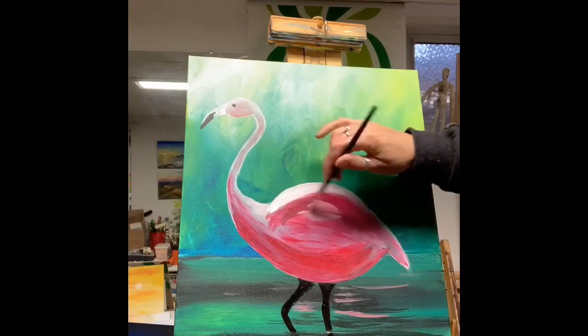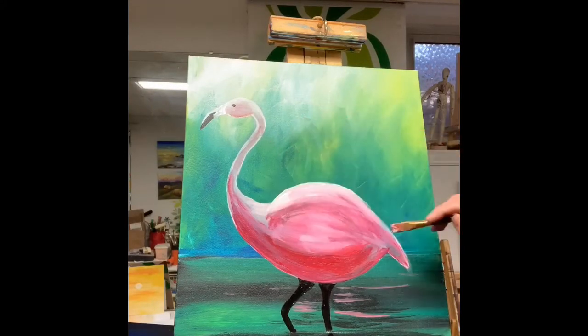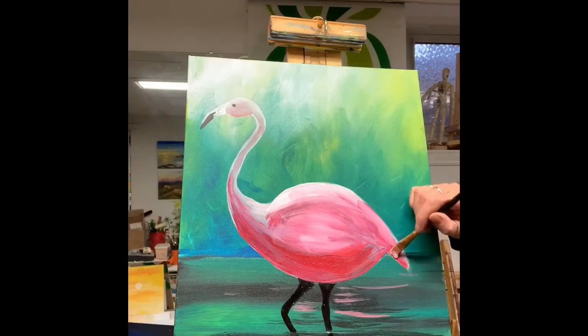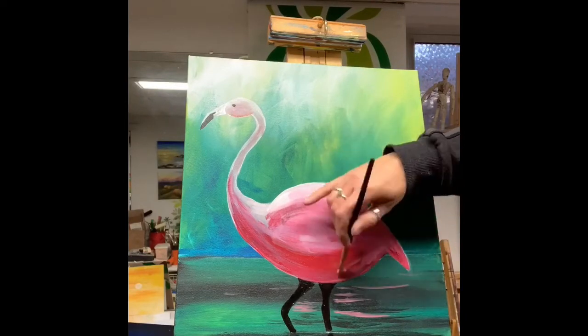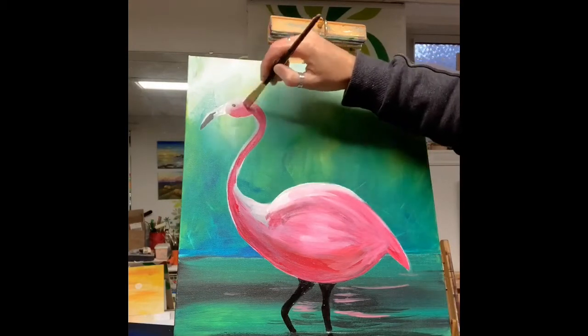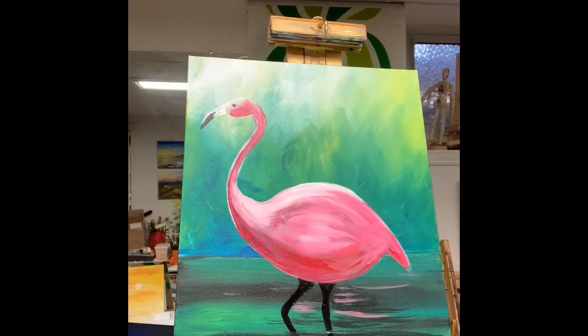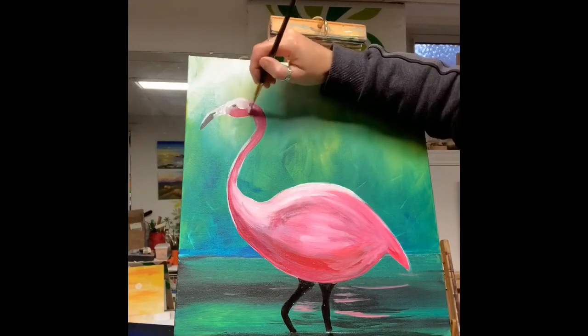Here I'm adding lots of layers of pinks to build that up, then some highlights — very pale pink and white on top. I always try to incorporate all the colors in the painting, so I'm putting some pink reflected in the water, and some green in the underbelly to create shadows for the flamingo.